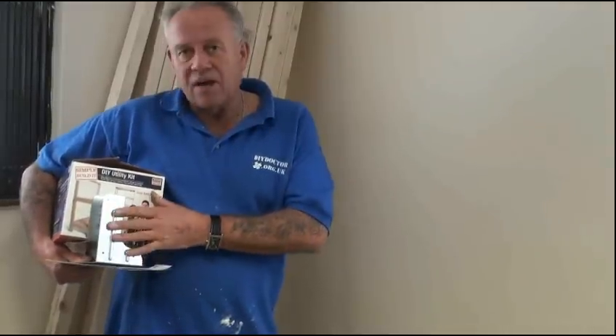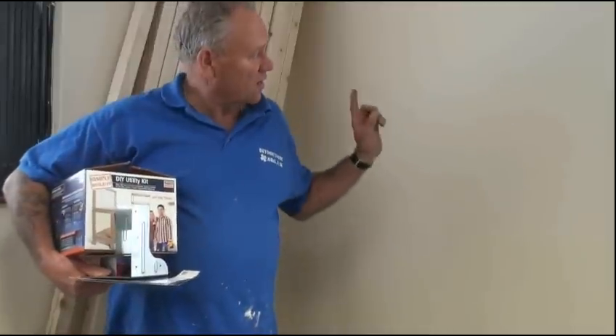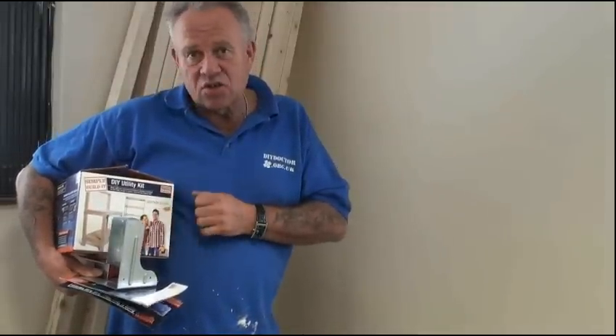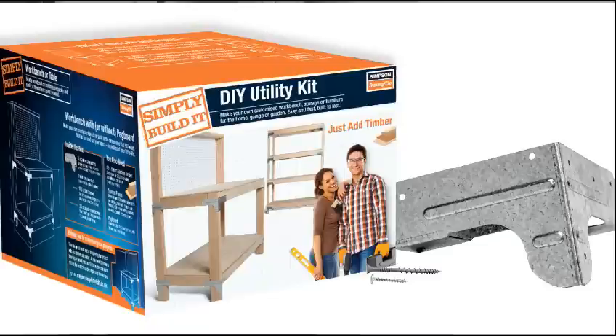If you want to see a video on how this lot is put together, click on this link right here and you'll see it being made into a workbench. It's a fantastic kit for the price — it does everything you want it to do.